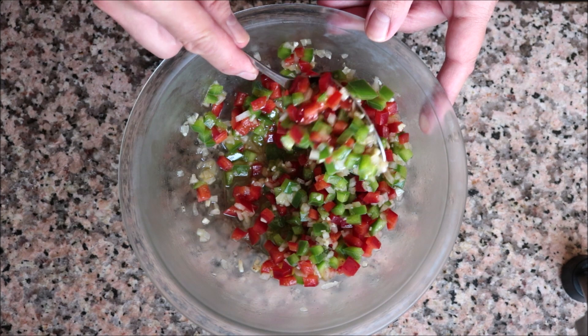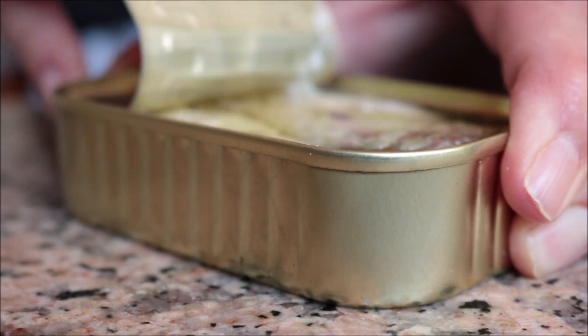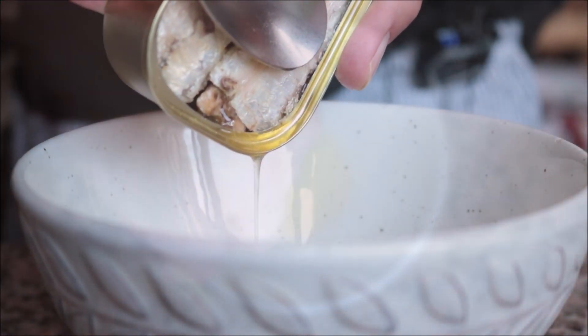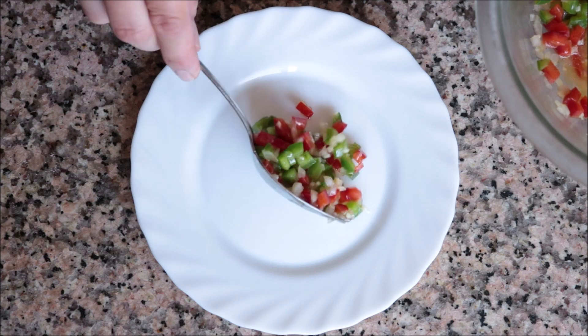For the final step, grab one can of Spanish sardines in olive oil — very important that they're in olive oil, that way they're full of flavor. Drain the oil from the tin into a bowl, then start plating the dish. Add some of the marinated bell pepper salad into a serving dish.